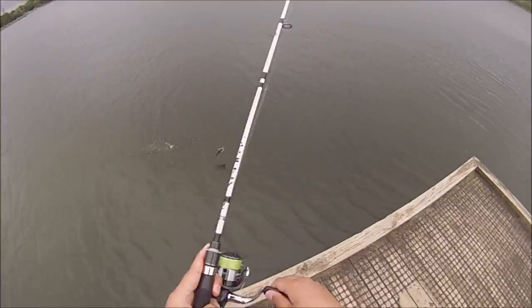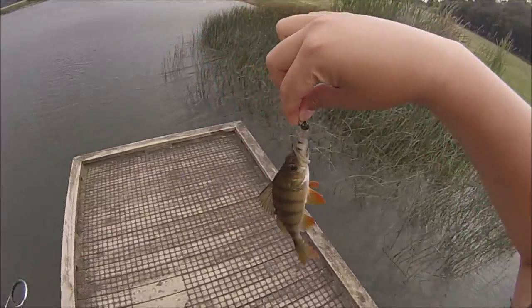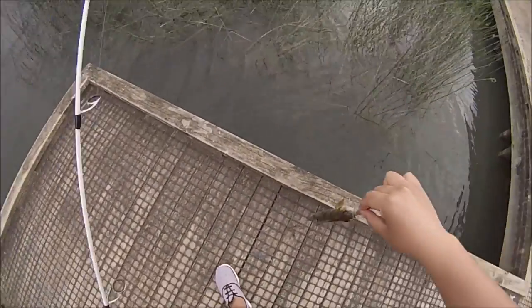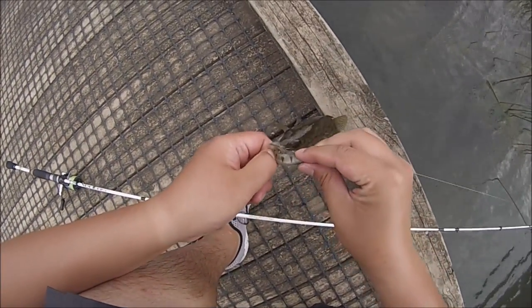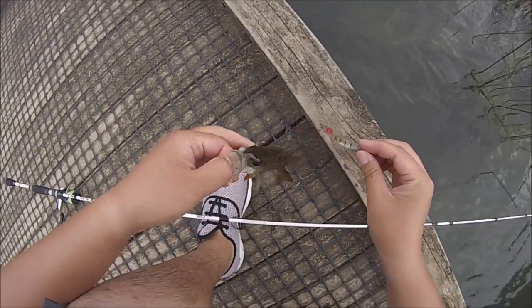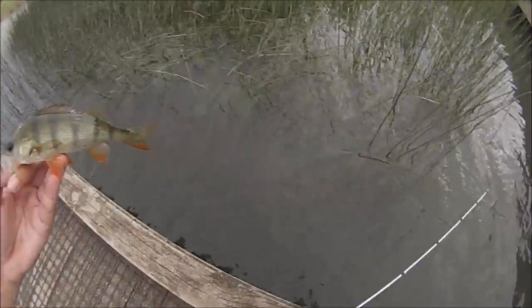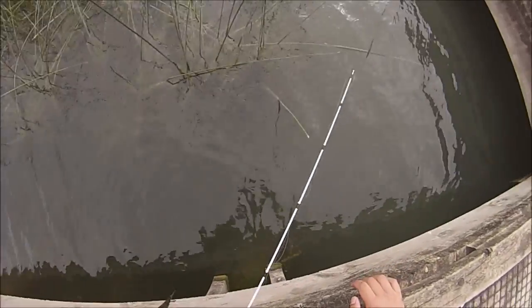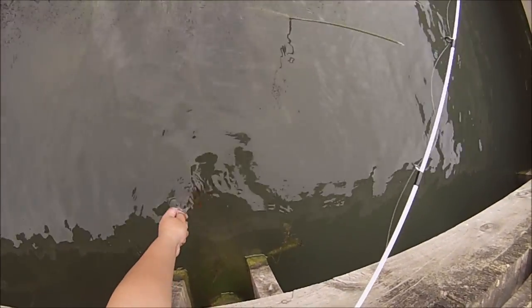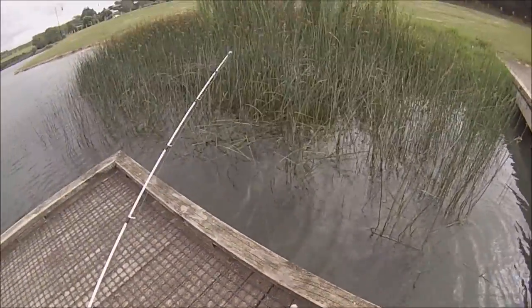Finally! Oh my god — after persevering a long time I finally got a perch. It's just a small one, but as you can see it's still a good fish to be happy about. I'll put him back safely so that he may live for another day and grow a lot bigger. An hour later and I finally got my first fish!